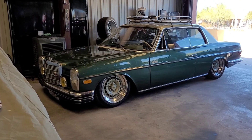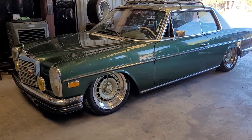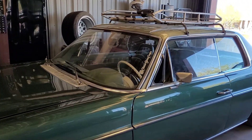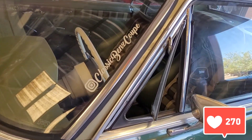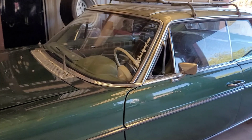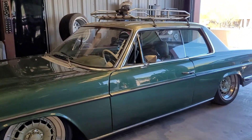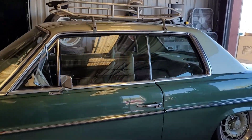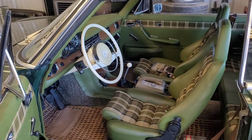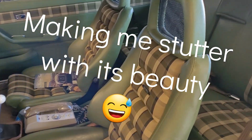What's up guys and welcome back. Today we have something a little bit special for you. We have the one and only classic Benz coupe. If you guys don't follow this guy you definitely need to go on Instagram right now and go follow him. This car is amazing — honestly, words cannot describe how this car is just perfect in my opinion.